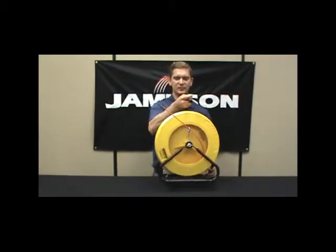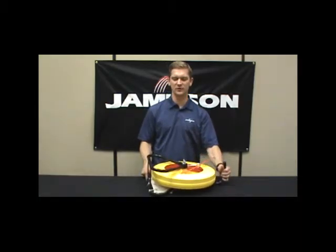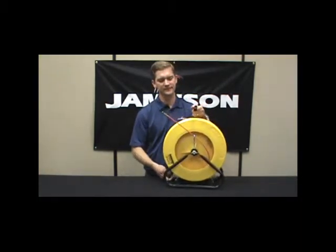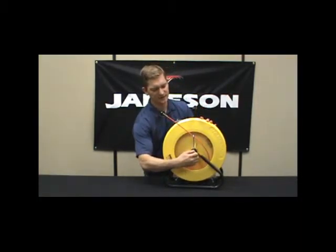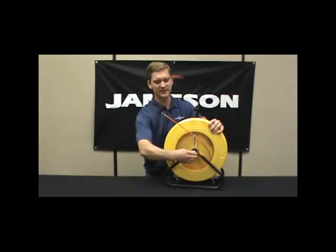The WeeBuddy is lightweight, portable. It works standing up, it works lying down. It has a drag brake to set your tension on how easily you'd like it to pay out.